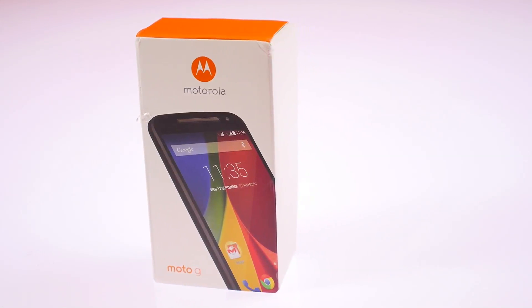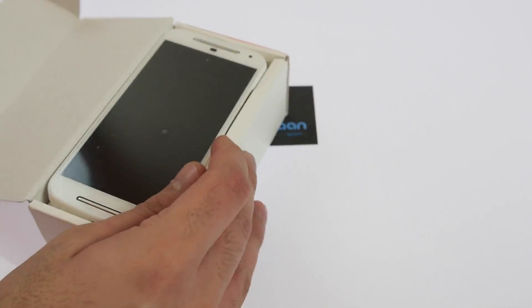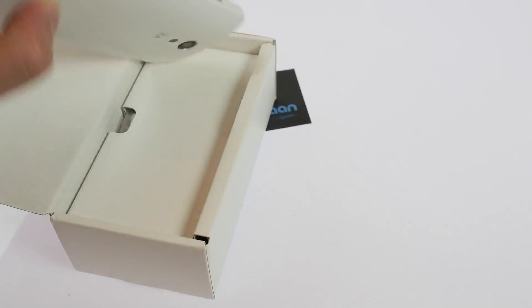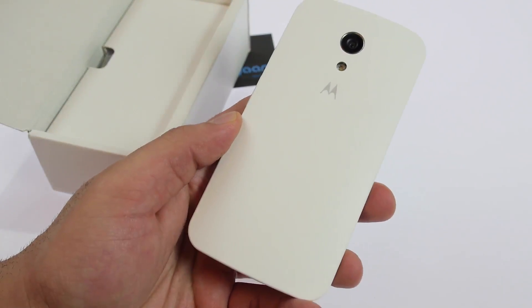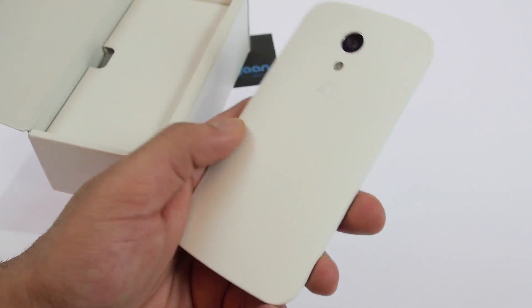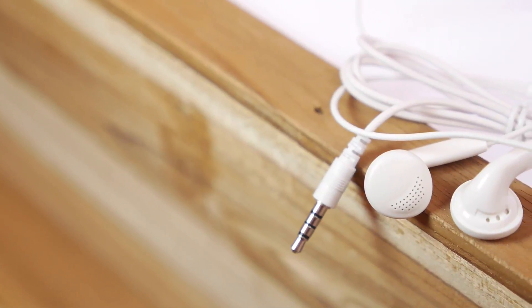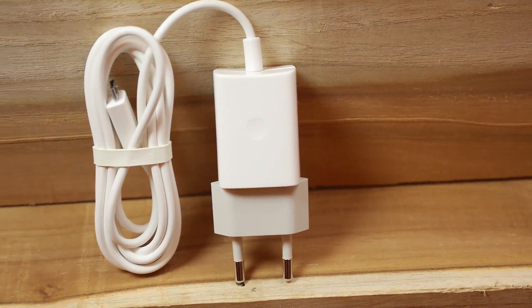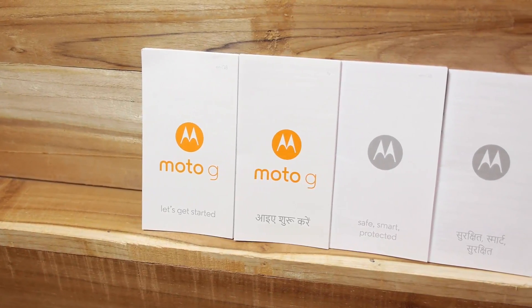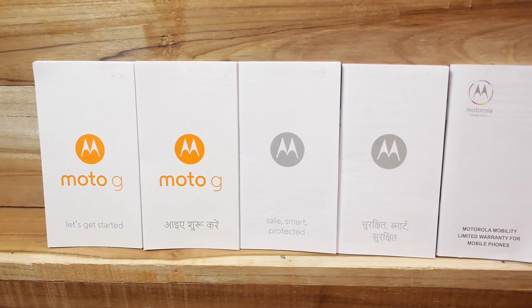Let's go ahead and unbox it. We're not gonna waste any more time because the box is already open. The minute you get in, you get the Moto G — first things first, you have the matte finish on the back, very nice build quality, a major improvement over the previous generation. Inside the box you will also get earphones, a wall charger with the USB cable attached to it, a get started guide in Hindi as well as English, a safety guide in English as well as Hindi, and then the limited warranty booklet.